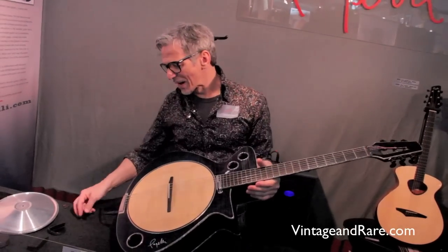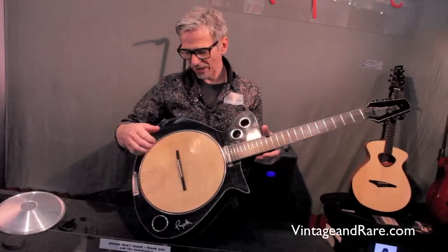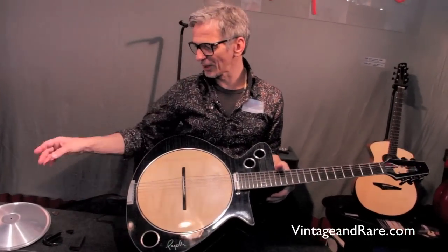On all the plates you can also mount a sitar bridge, so you would have, for example, an acoustic sitar. I will show you the sitar bridge on a different plate after.